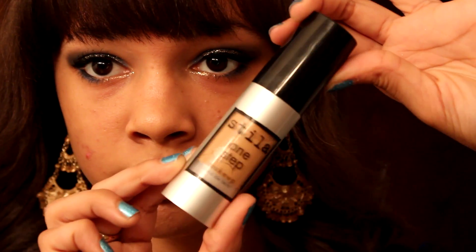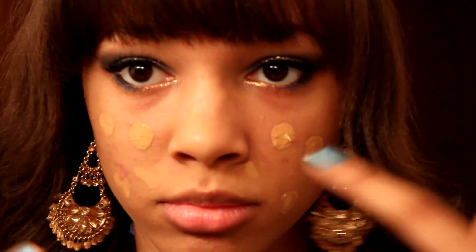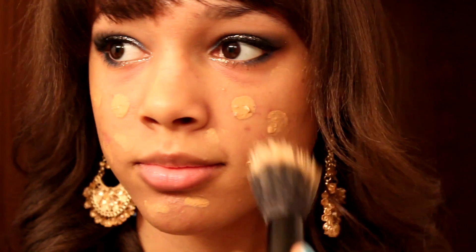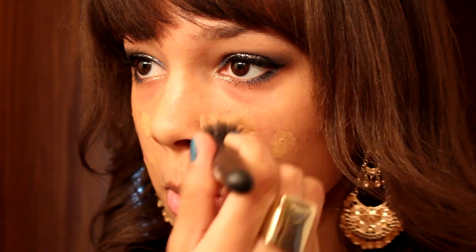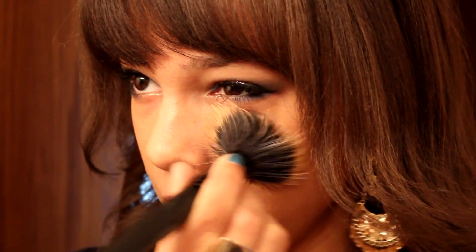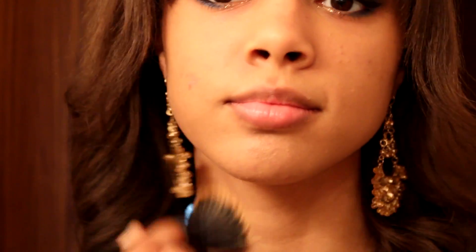After that, you're basically ready to apply your foundation. I'm using the Stila One-Step Foundation, just dotting that all over my face, then going in with my ELF stippling brush to blend it out — since we don't really want dots all over our face. Make sure you get down your neck too, especially if you'll be taking pictures.